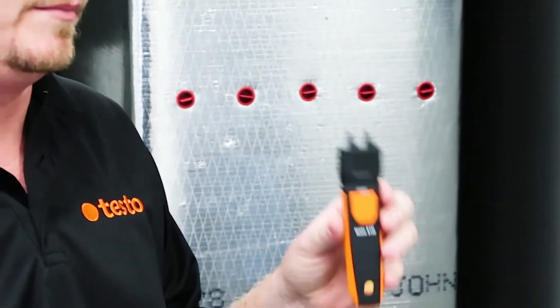I'm Brian Oran. I'm here to talk to you about the Testo Smart Probes Kit and some of its great functionality. In the new case, it's got space for a lot of different new probes, the 510i being one of them. It's a differential pressure gauge, a manometer, and I'm going to show you how to measure static pressure with the 510i using some static pressure probes.